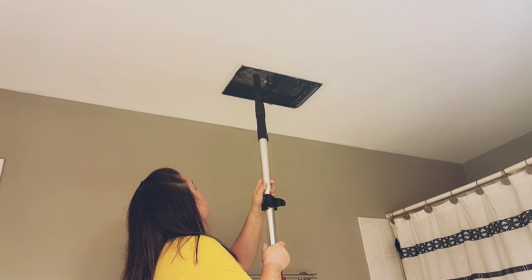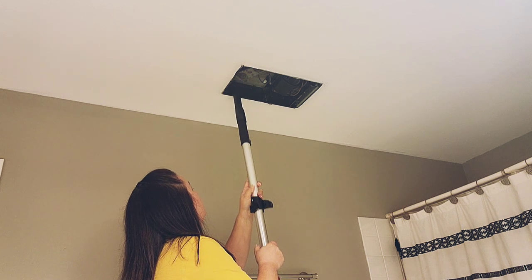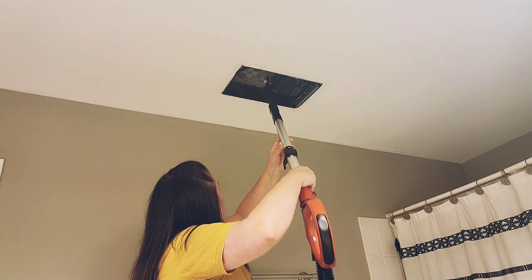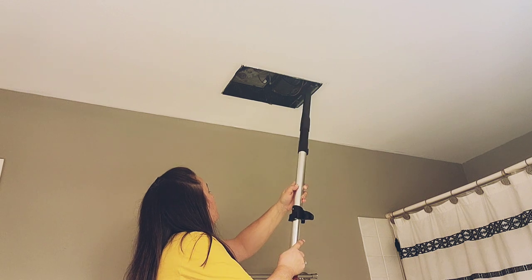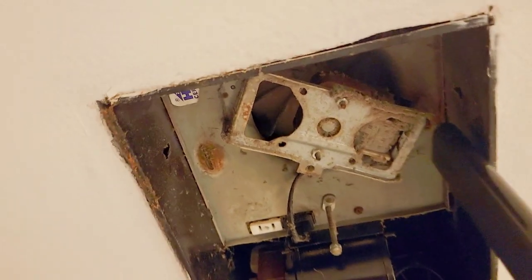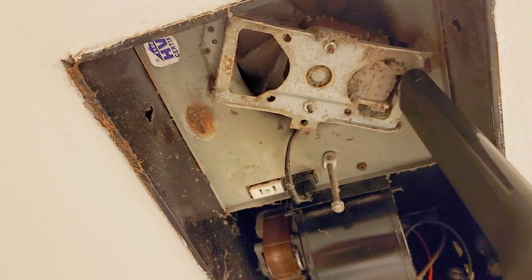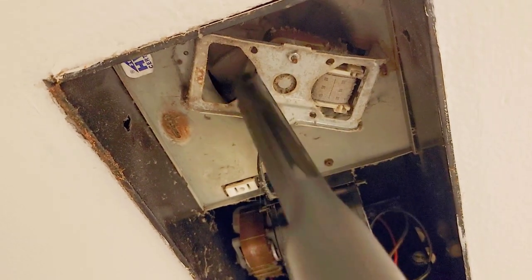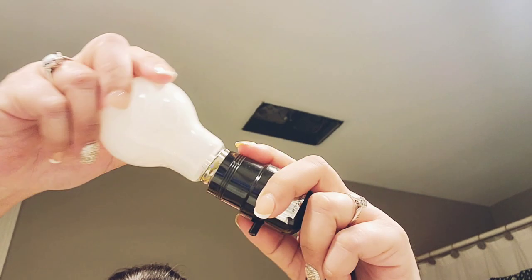I am embarrassed to say how long this vent cover has been off. It's a vent but it's also got a light that goes with it — we have the other lights over the vanity, but this one is more of a dim light and I've been missing it. Look at all that dust! I think it's been a year since we took this down. We just needed a cord — see that white plug in the middle? It's supposed to have a cord with a light bulb, but the actual cord quit working, so we just needed to buy a new one.